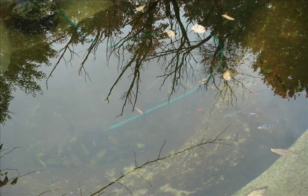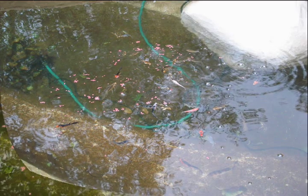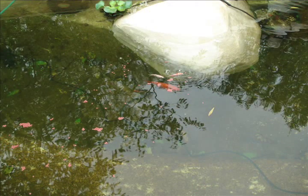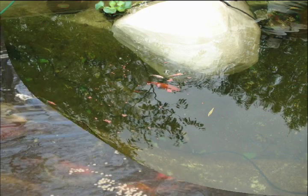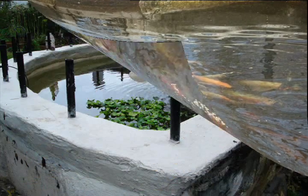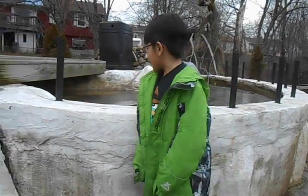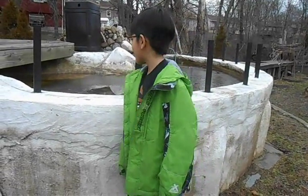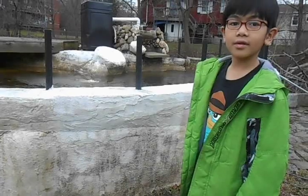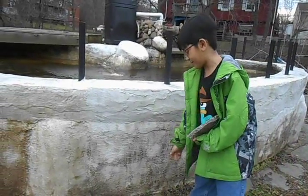Do you remember the fish pond? It looks like the fish have sort of filled it. It took my dad three years just to build this fish pond. Originally, it was three feet deep in the ground.